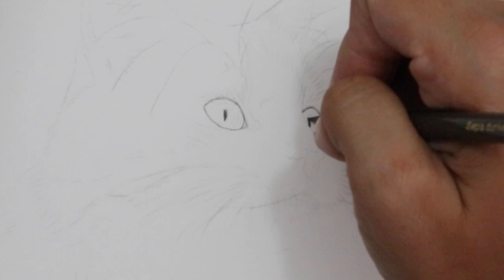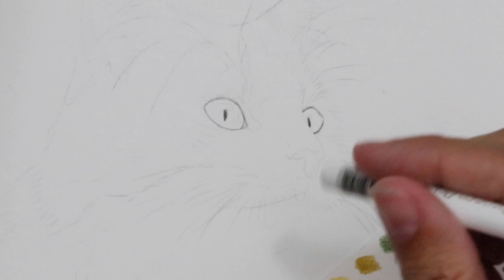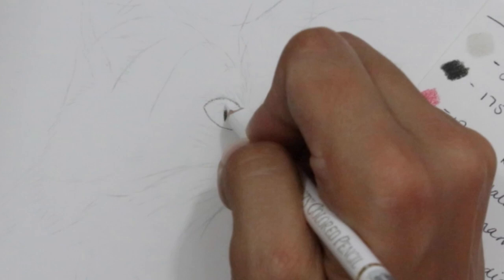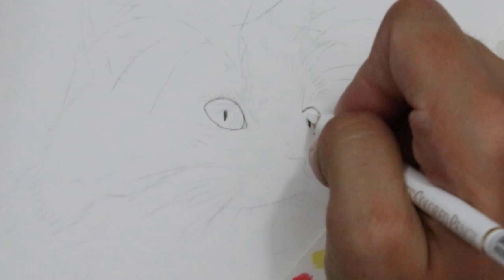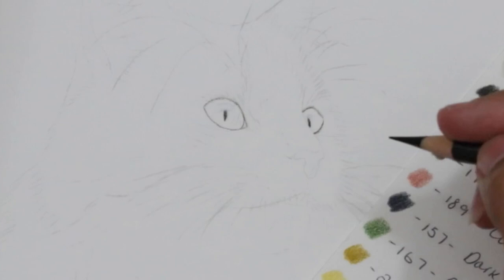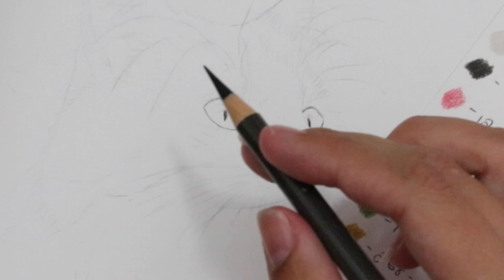The next thing we will do is put in our highlights. I'm going to put these in before solidifying any of those darker areas. Using your white pencil, using quite a firm pressure, add in those areas of highlights. If you're using a negative space method or don't want to use a white pencil, then just skip that step and make sure that when you're adding the colour and all the shadows, that you go around that highlight area.